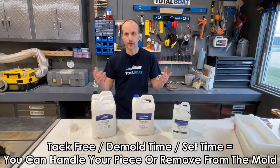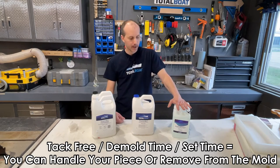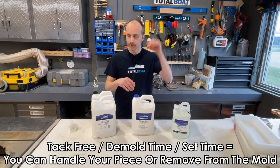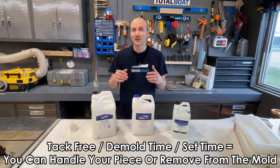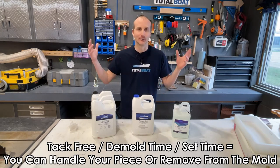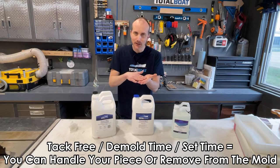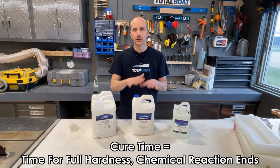Next, let's talk about tack-free time or demold time. Maker Epoxy is tack-free or demoldable in 12 to 24 hours — there's a range because it depends on ambient temperature. Most of these are designed to work at room temperature: 20 to 23 degrees Celsius. If you're operating in your garage during winter these will take much longer, and if you're in a really hot garage in the middle of summer these will set way quicker. Tack-free time is when you can touch it without your fingers getting stuck, so you can handle it and take it out of the mold.